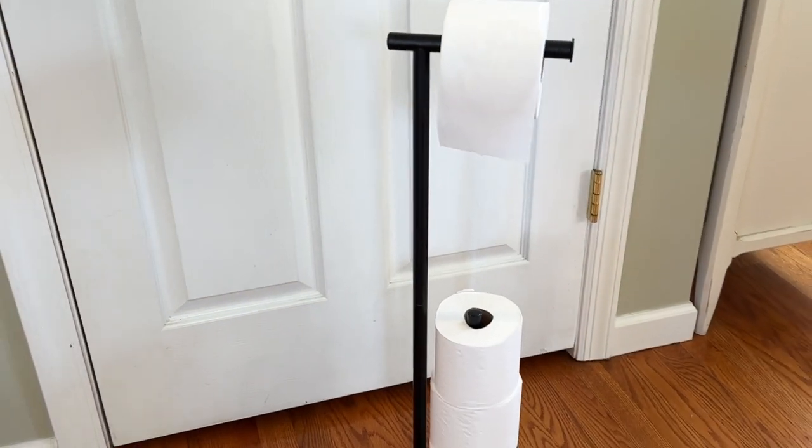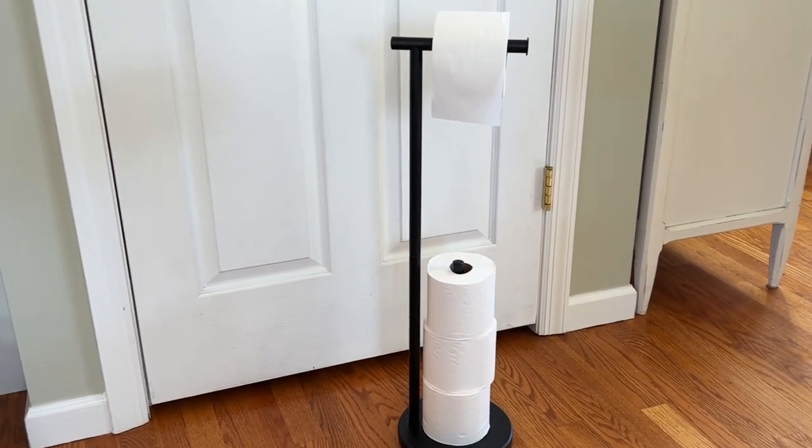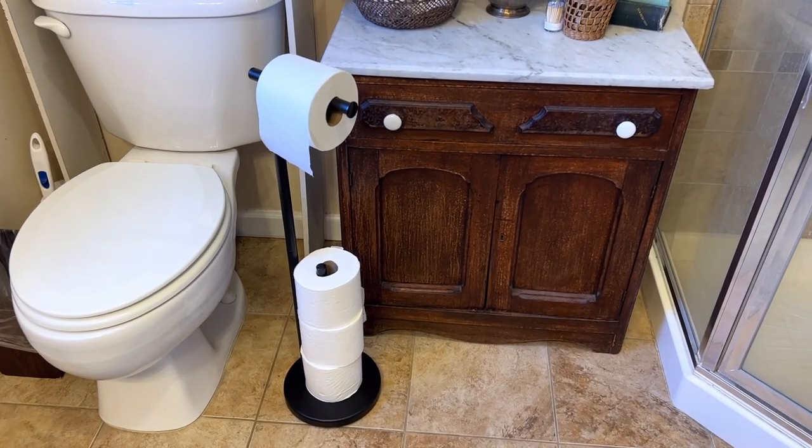This toilet paper stand comes in especially handy if you want a free-standing toilet paper roll instead of installing one directly into the wall. Especially if you have tile on your wall and you don't want to drill and make holes, this is a great option.